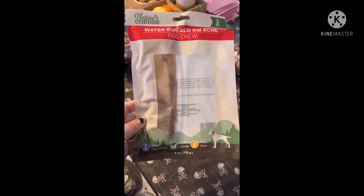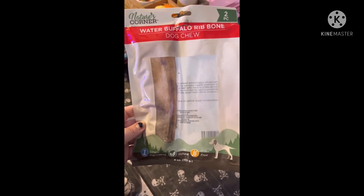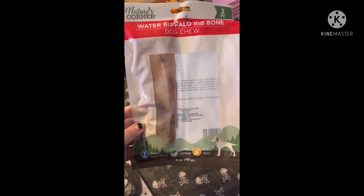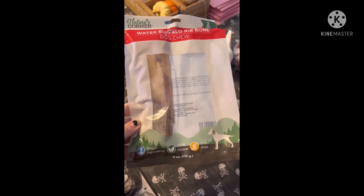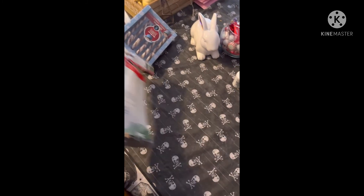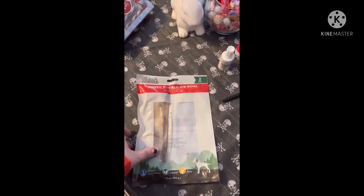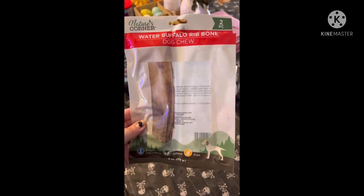Hey guys, I just wanted to slip this in real quick — I forgot to show you the Nature's Corner Water Buffalo Rib Bones dog chews. You get two pieces. These were new to my store and my dog really loved them, so they'd make another great stocking stuffer. Nothing concerning on the back label. I thought I would show you.